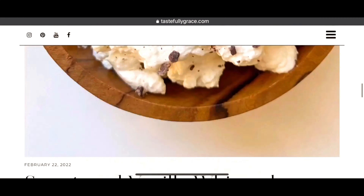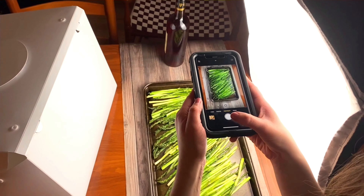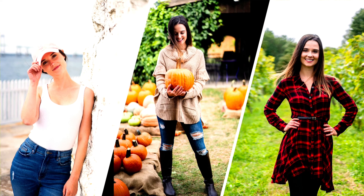I'm Grace — a recipe blogger, family-taught home chef, iPhone-only photographer, and proud New Englander. Let's get started.